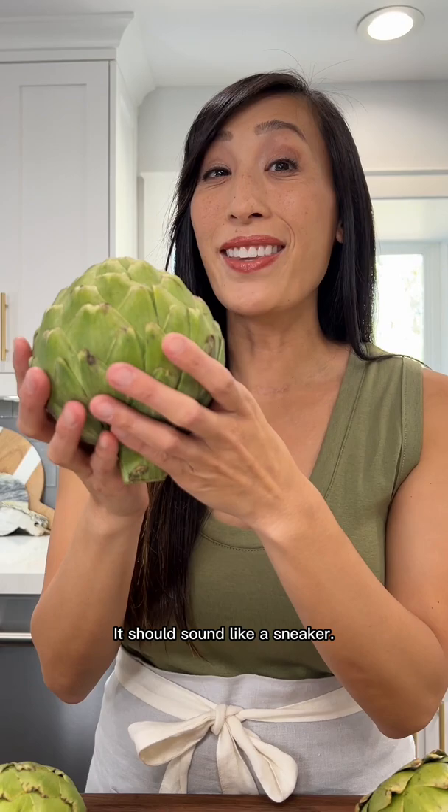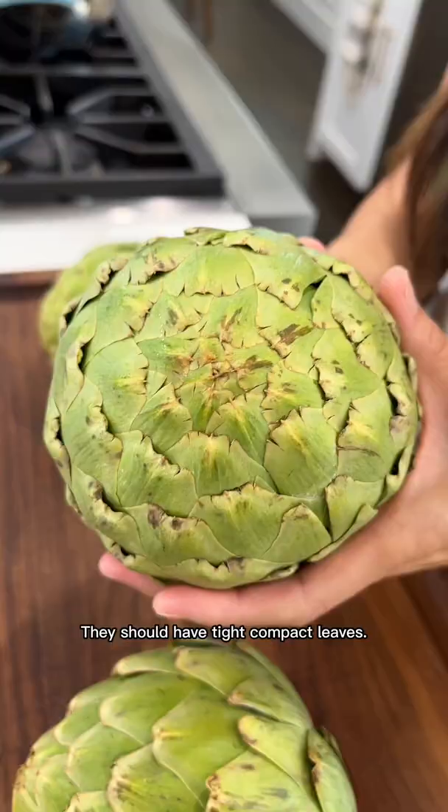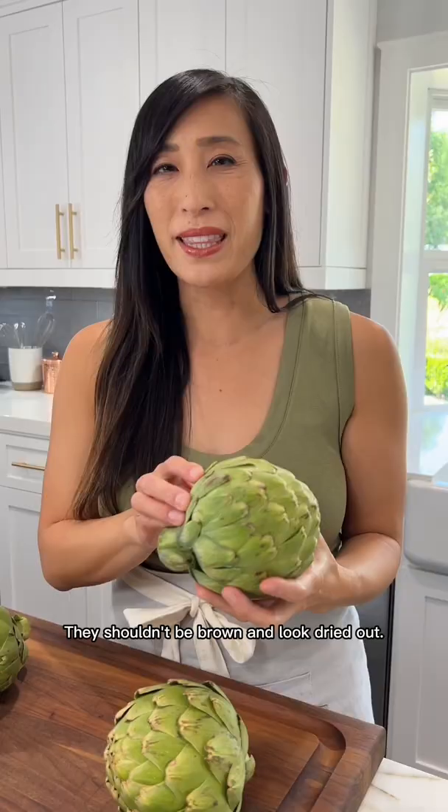Pick one up and give it a squeeze. It should sound like a sneaker — that means it's not dried out and still fresh. They should feel relatively heavy for their size, signaling that there's still lots of moisture. These ones are good.